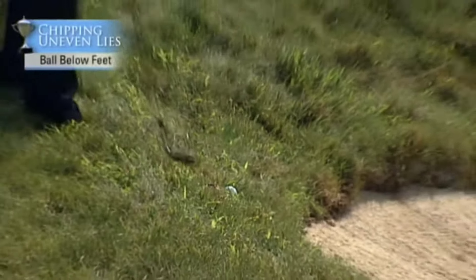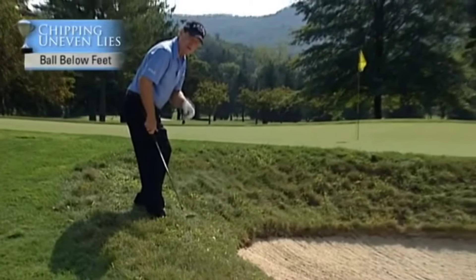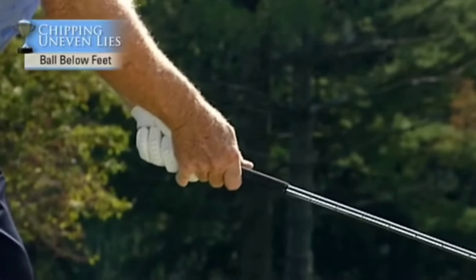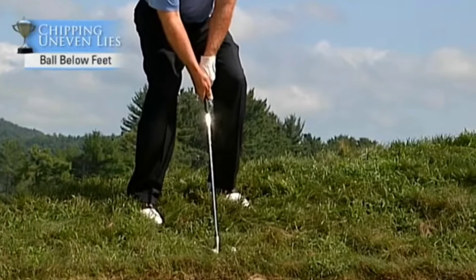Here's a difficult situation. The ball is well below your feet, but with the proper instruction, you can make this work just about every time. The first thing I do is grip to the end of the club because the ball is so much more below my feet, so I have the full extension of the club.